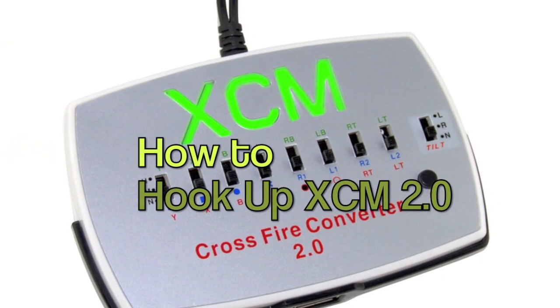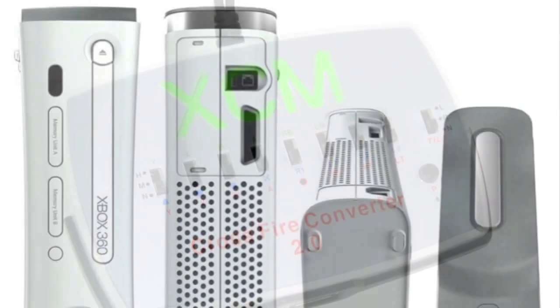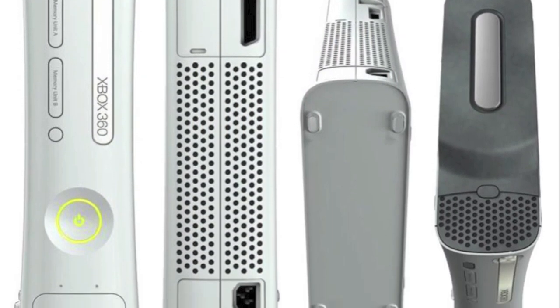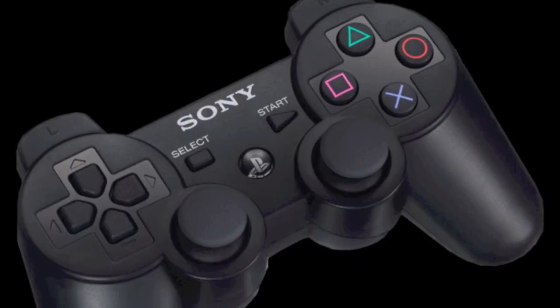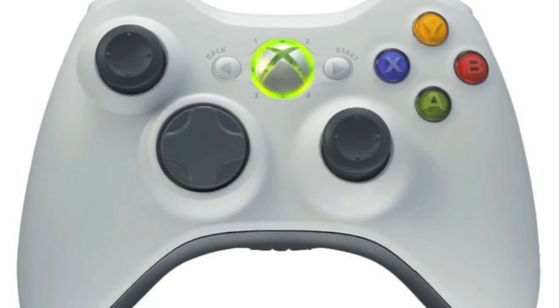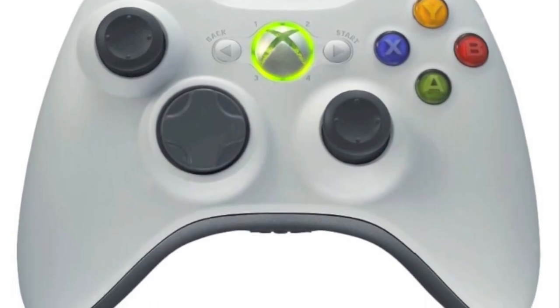This video should help you set up your XCM 2.0 Crossfire Converter. I recently got an Xbox 360, and although I come from a PlayStation world, the PlayStation controller feels a little more familiar to me. So this allows me to use my PlayStation controller on Xbox and also remap the buttons more similar to PlayStation.